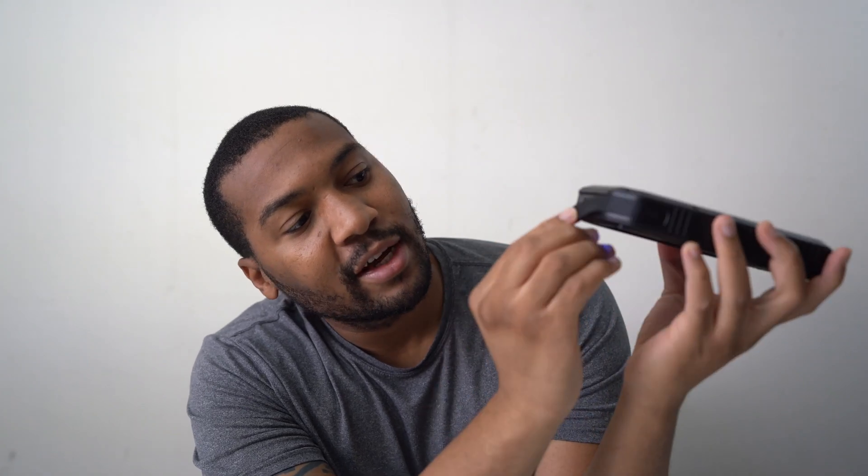The USB ports are covered by a little rubber door. If I unhook this right here, that's the USB ports. They've labeled the ports on the door — so this is USB 1, 2, and 3. The reason why the USB ports matter is because not all of them have the same charging rate. One of them is a bit slower than the other two. USB 1 is the slowest port, and then USB 2 and 3 will charge your device quicker.